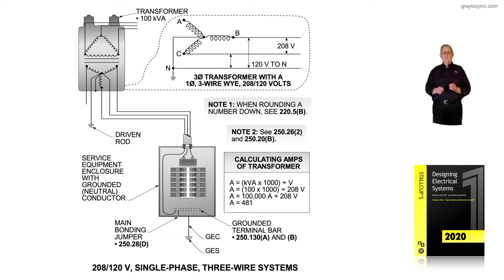Notice in this illustration we have a 100 kVA transformer. The formula for calculating amps is the same: amps equals kVA times 1,000, but we divide by 208 volts instead of 120. So it's amps equals (100 times 1,000) divided by 208 volts, and we come up with 481 amps. L1 and L2 would be capable of taking on 480 amps of load.